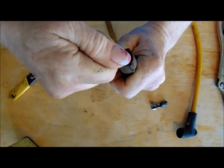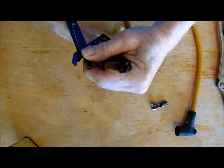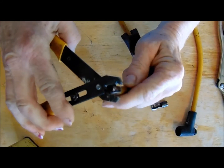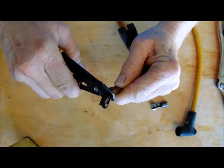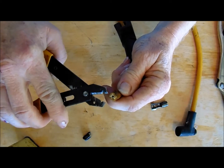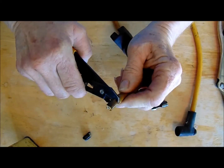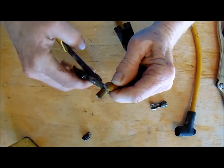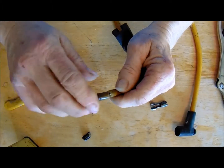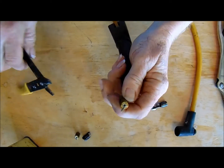Pull it through so you can work on it easily enough. Cut a fresh cut to it, and then see the black wire in here — that's what you want to expose right now. So we'll take about that much off. There it is — I think I'll expose a little bit more.